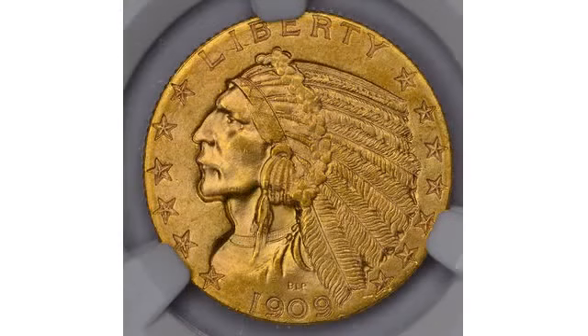In another respect, these Indian Head gold pieces are unlike any other coins produced before or since. The designs and inscriptions are sunken below the surface of the coins, rather than being raised.